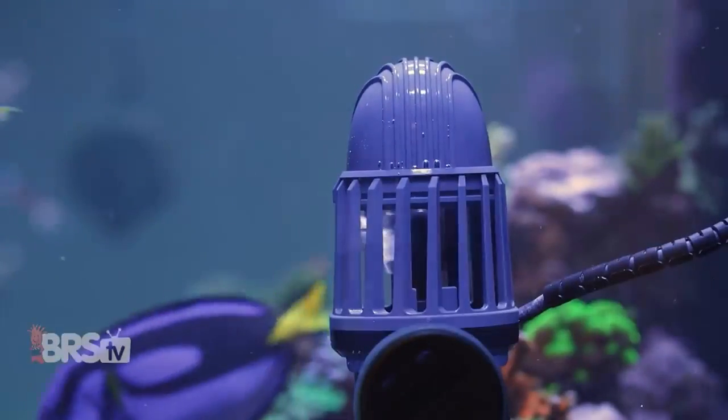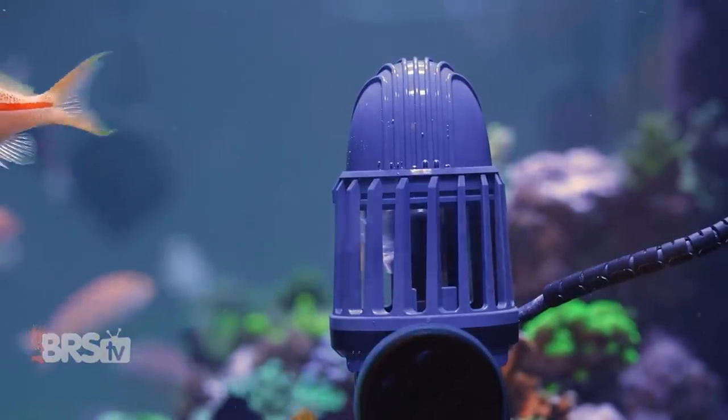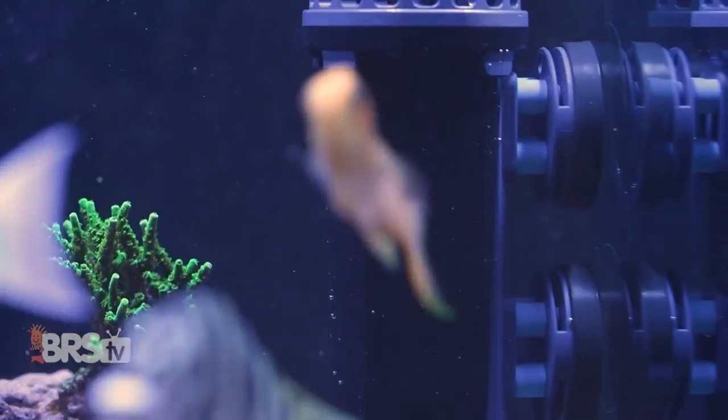Wave pumps on the other hand are specifically designed to provide our reefs with gentle, indirect yet massive flow patterns that are found on natural reefs, and those types of pumps are definitely the right choice for that application.